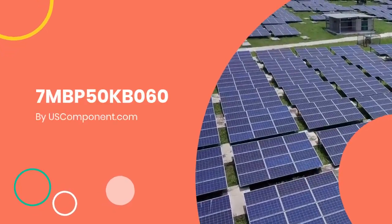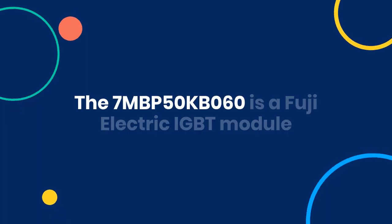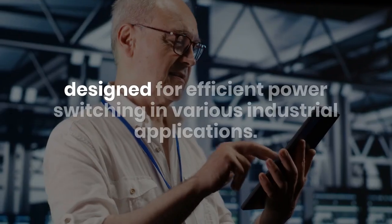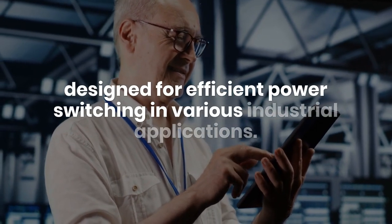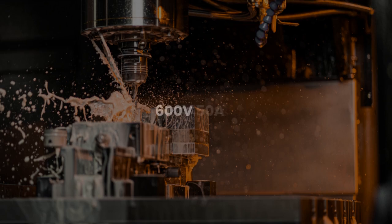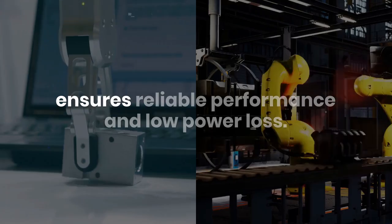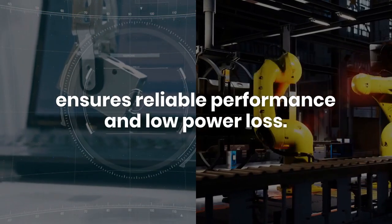7MBP50KB060 by uscomponent.com. The 7MBP50KB060 is a Fuji Electric IGBT module designed for efficient power switching in various industrial applications. With a 600V voltage rating and 50A current rating, it ensures reliable performance and low power loss.